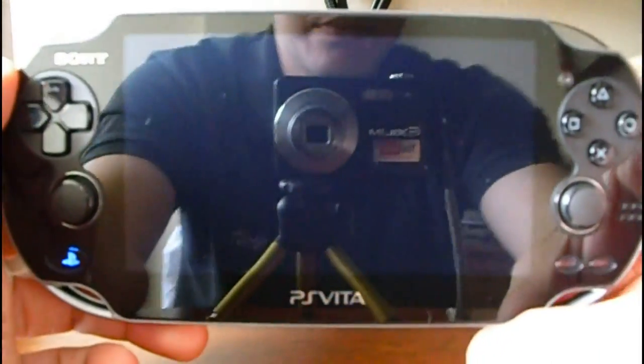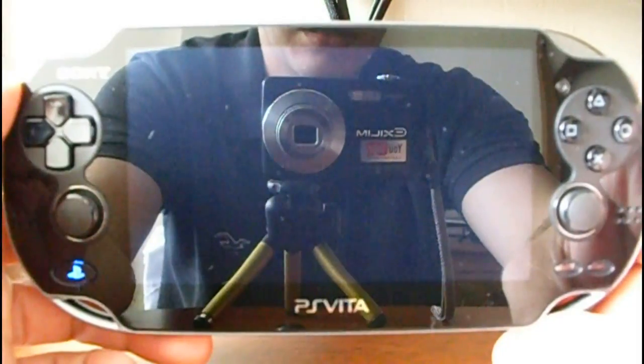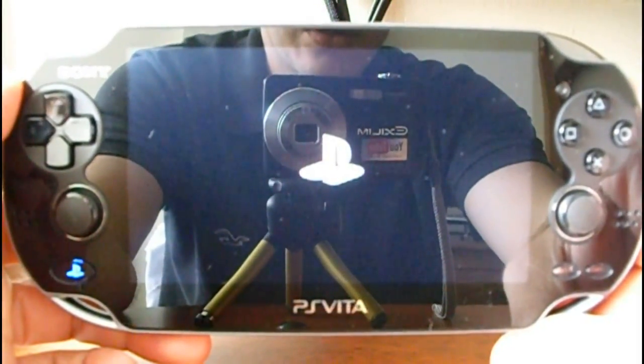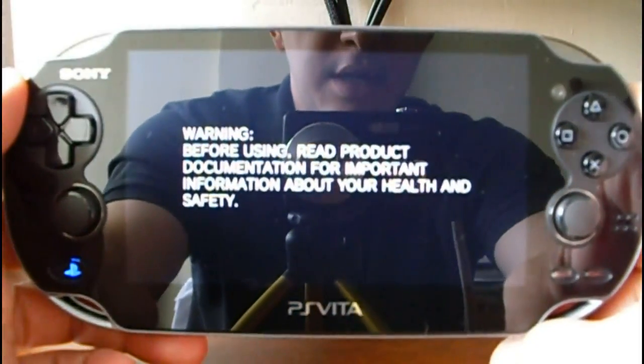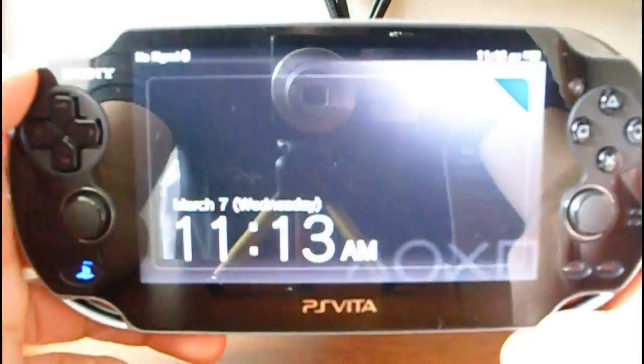And you can see the console has to restart.